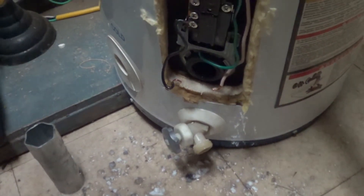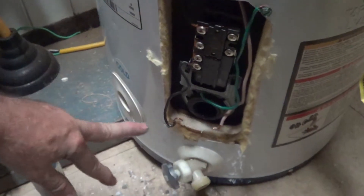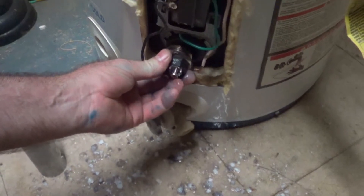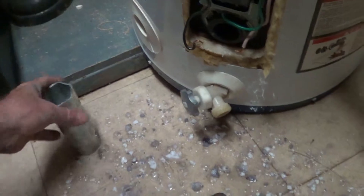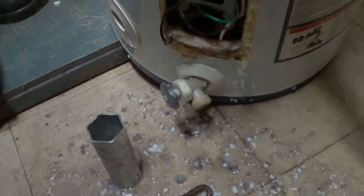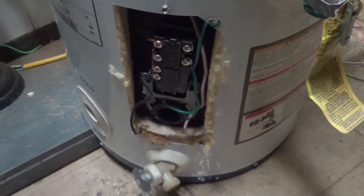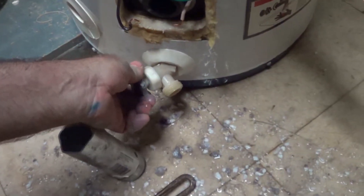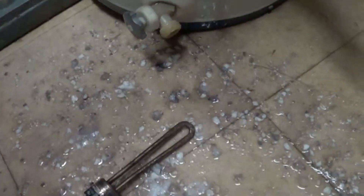I've never had this thing run dry — I've always had it full of water before turning it on. When you replace the elements, the element screws back into here. Make sure you've got all the power off, screw it in, there's a gasket on there, tighten it up with a screwdriver. They should last for years. What's interesting is the drain just stopped working after a while — it's probably all full of this crap.